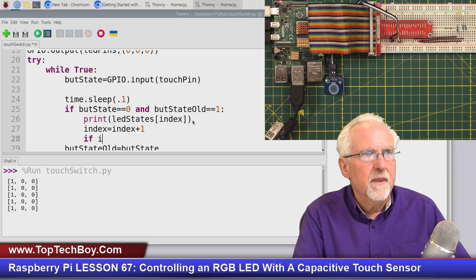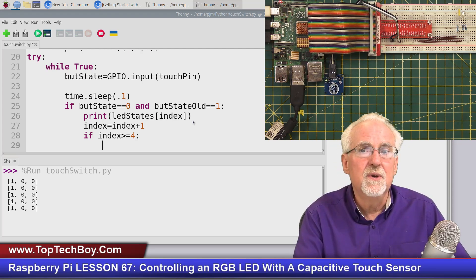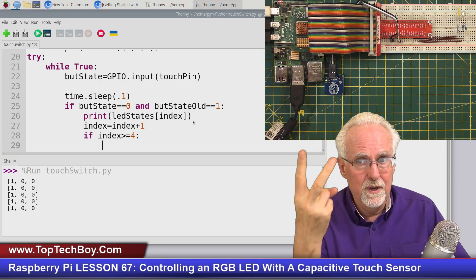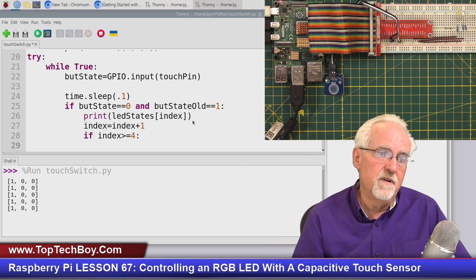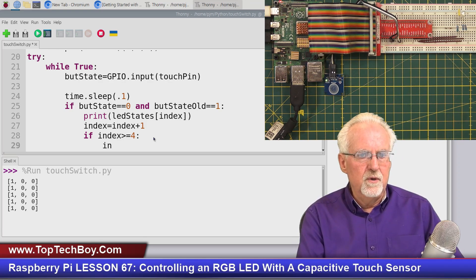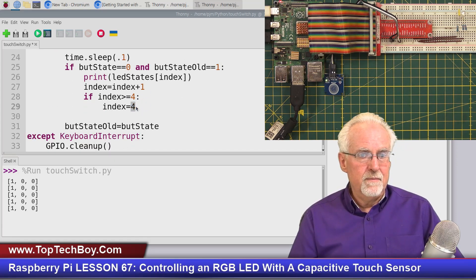We also have to remember: if index >= 4, then reset index = 0. We have indices 0, 1, 2, 3 — that's four states. If it tries to reach 4 we force it back to 0. Testing it now, I get red, green, blue, off, then back to red — the toggling is working correctly.